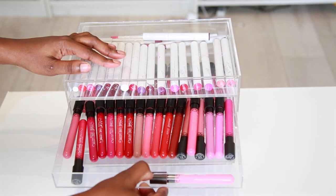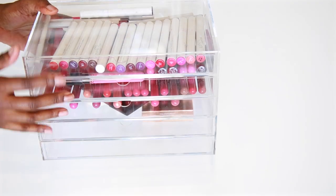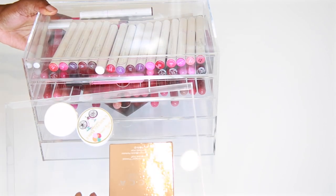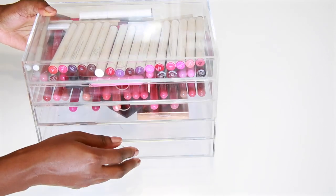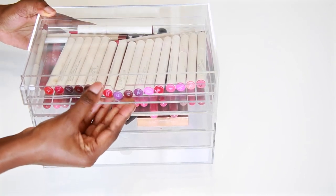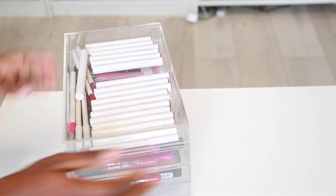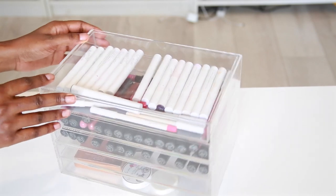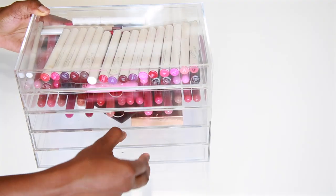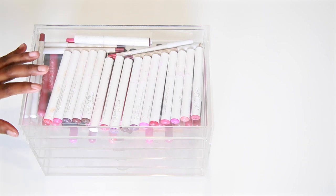Here's what it looks like — it has five drawers, already filled up with my stuff. The drawers come all the way out for better access. They're about an inch to an inch and a half deep, so you can fit all your liquid lipsticks, pencil lipsticks, and little flat compacts in it.